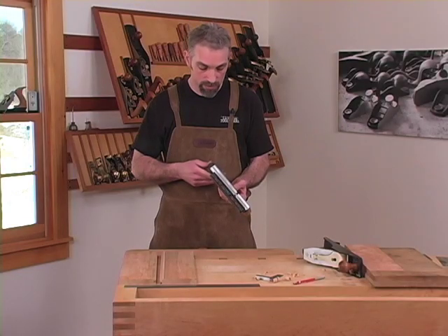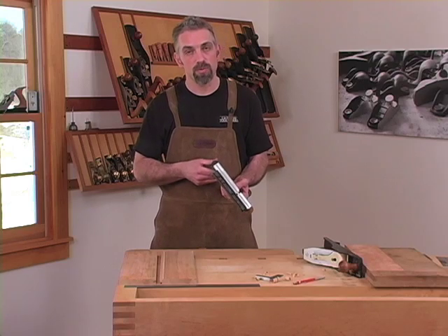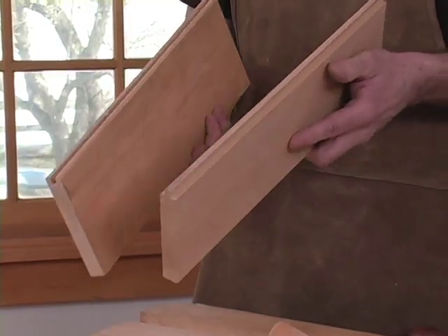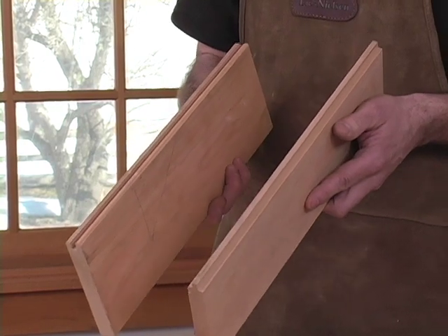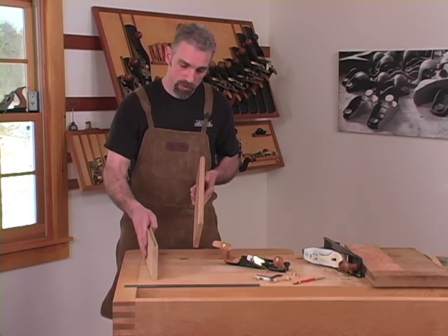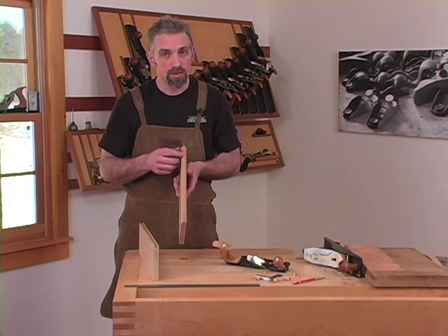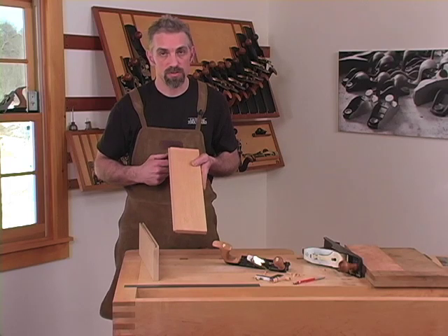The number 48 is designed to cut a tongue and groove in three quarter inch material. The number 49 is designed to work in half inch material. With one tool, you can cut both the tongue and the groove by simply rotating the fence. If the stock isn't exactly three quarters of an inch thick, the tongue and the groove will be slightly offset in the material. This isn't a problem as long as you've referenced the fence off the face side of both pieces of material.